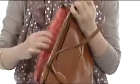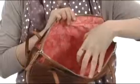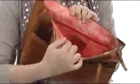It opens up with a single zipper and it's fully lined with polyester fabric lining. You do have some slip pockets here on this side and a nice size zipper pocket on the other.